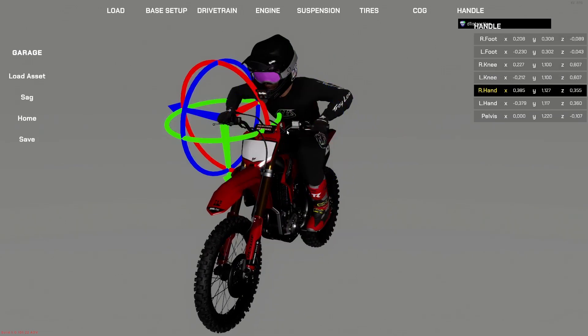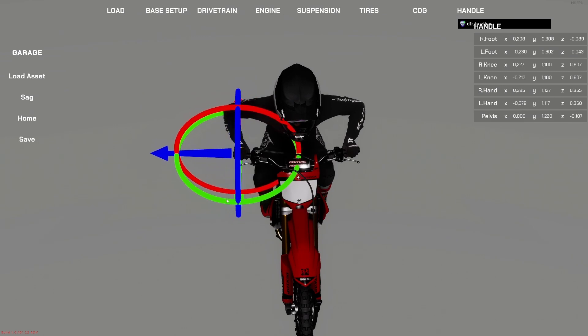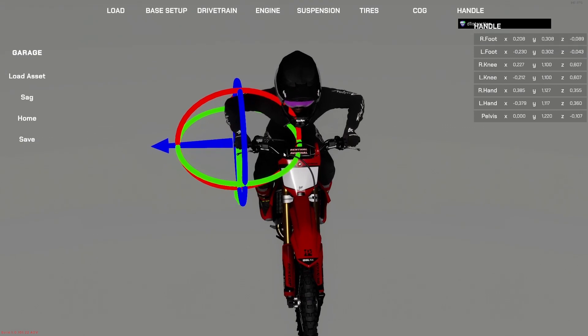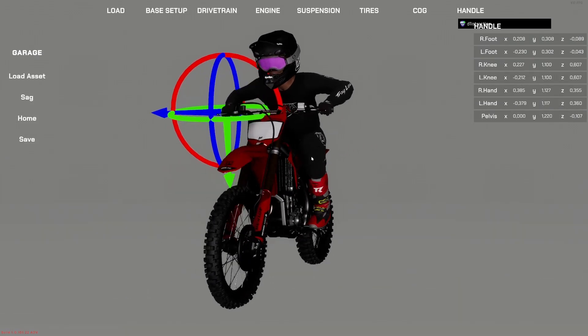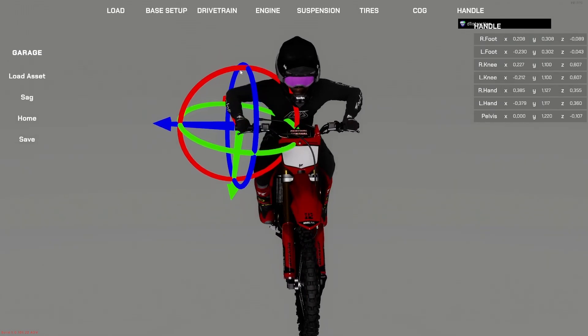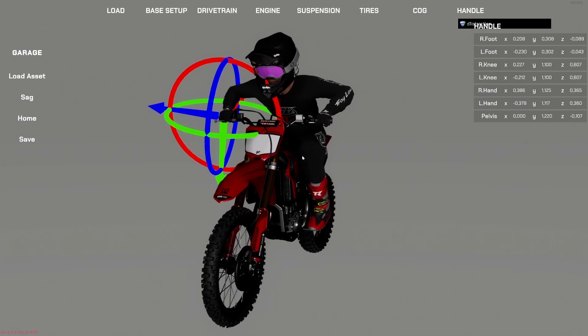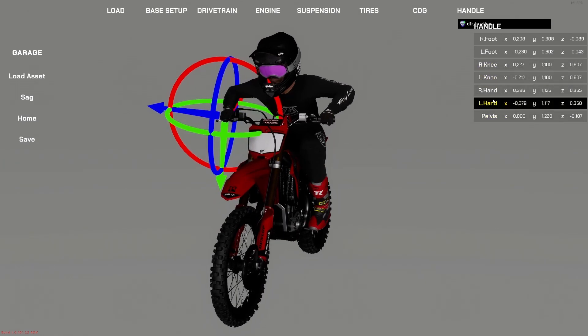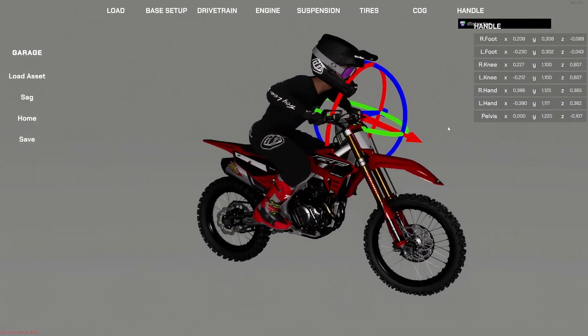We're going to move on to the hands — these actually make quite a big difference on the overall upper body position. I usually like to rotate them inward because I run really far-in levers in real life. Even by rotating the hands it's changing the angle of the elbow, so be careful. The stock rider position on this bike is quite good, I'm just making subtle changes.